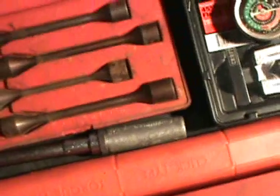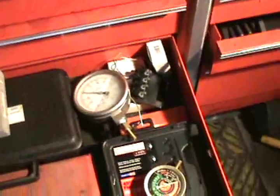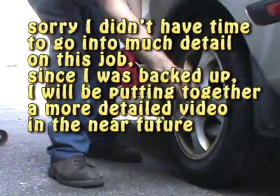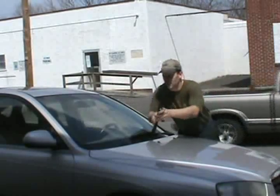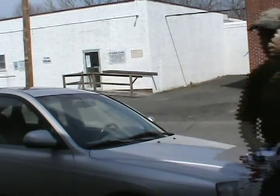Torque your wheels. You might have a set of sockets for using an impact gun — that works fine. In this case use a torque wrench, so torque your wheels. Until next time, let's get back to work on that head job.